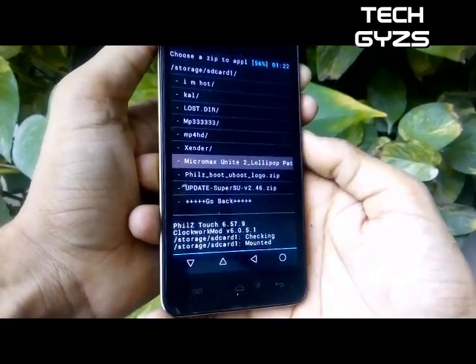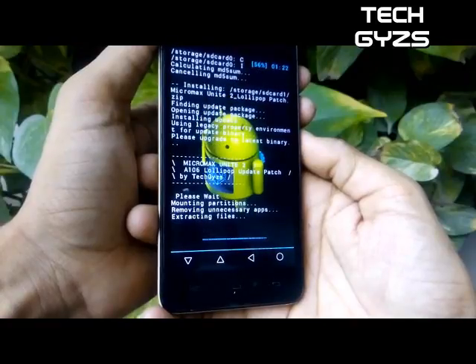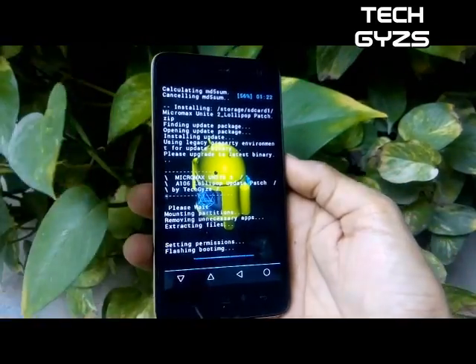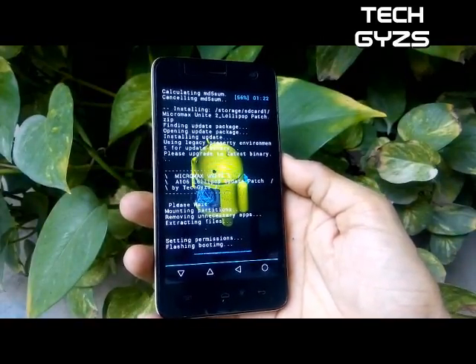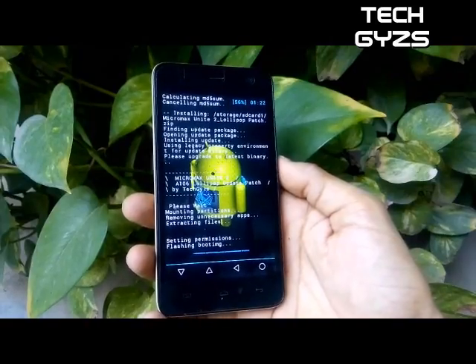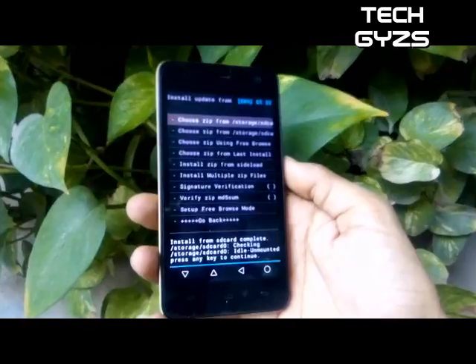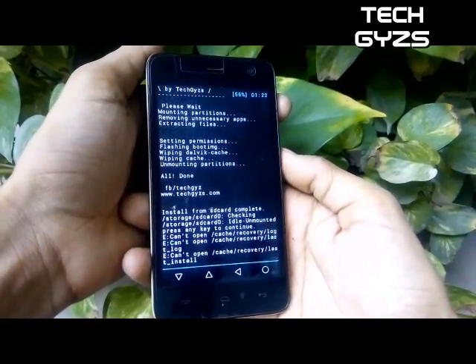That update contains some bugs — like the storage problem will be fixed — but in some games like GTA Vice City, San Andreas, and HD games like Modern Combat, you may find that permission to read the SD card is not working. We have fixed that problem, and now in this update you can play any game through your micro SD card.